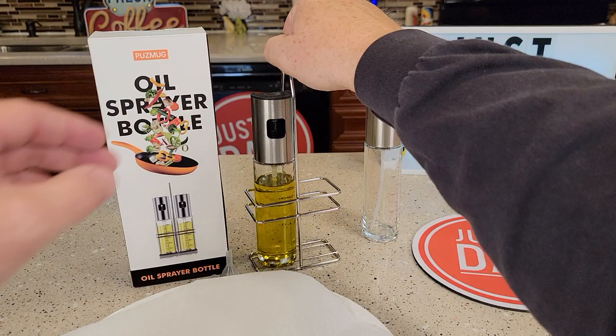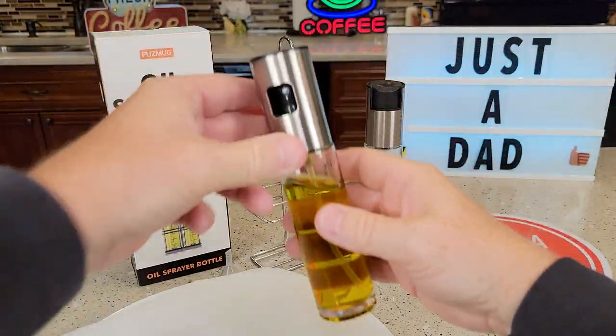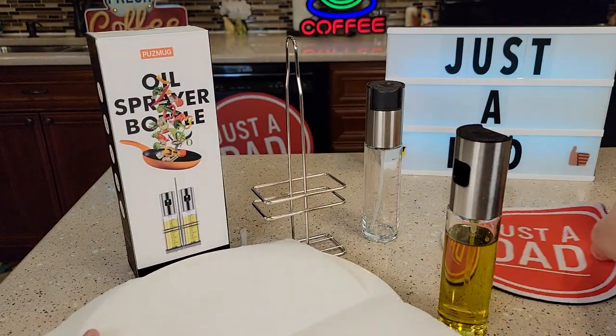It does come with this little caddy here. I've got olive oil in this one and I want to show you the spray pattern — it's a very even spray pattern.